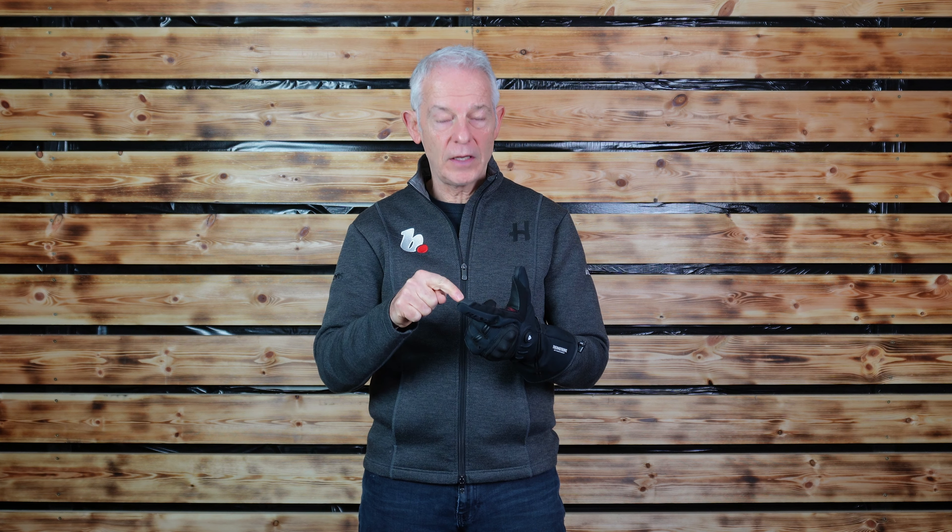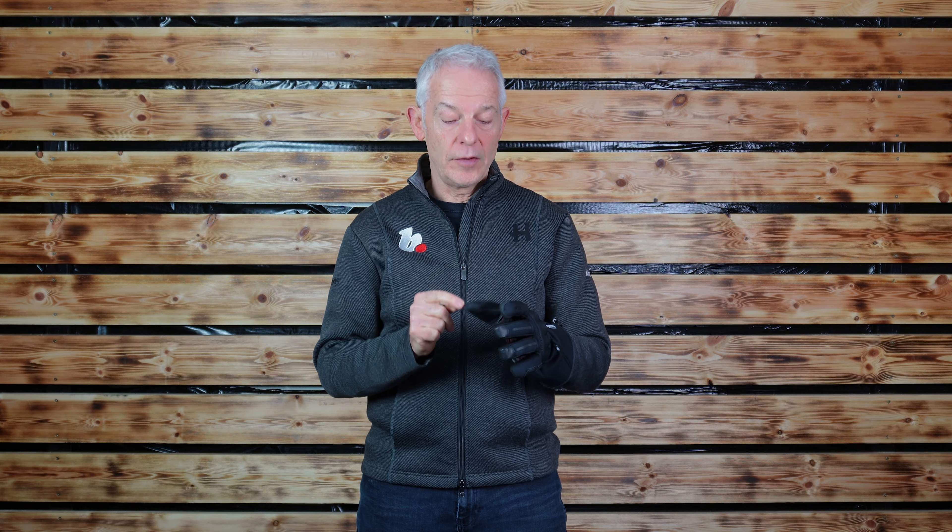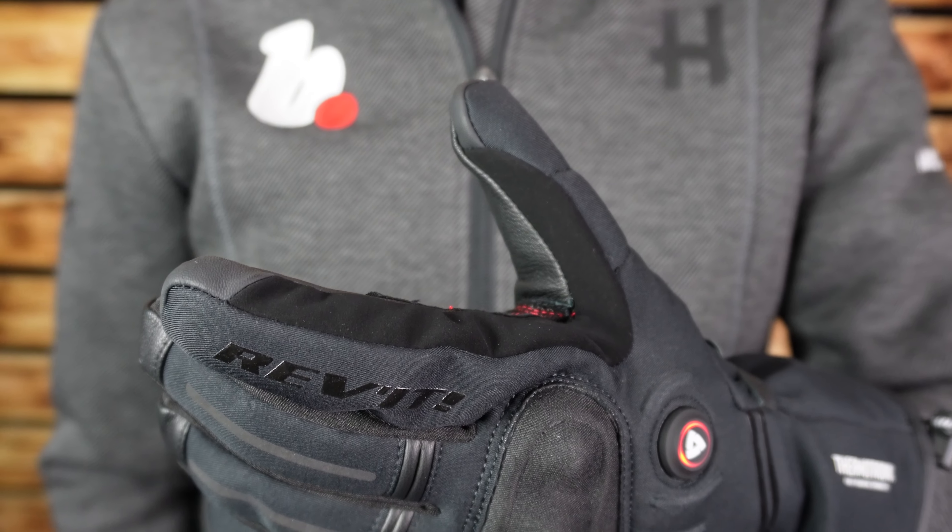There is a touchscreen-compatible finger and thumb, and a visor wipe as well, which is always handy. Always more videos across our social media channels at bikes.uk. Till next time, thank you.